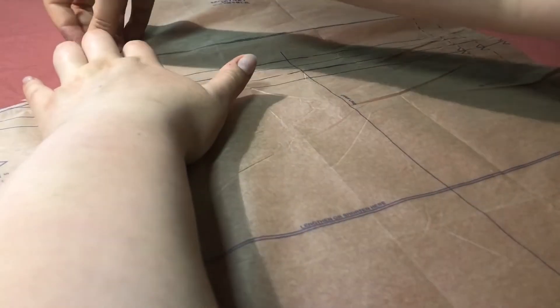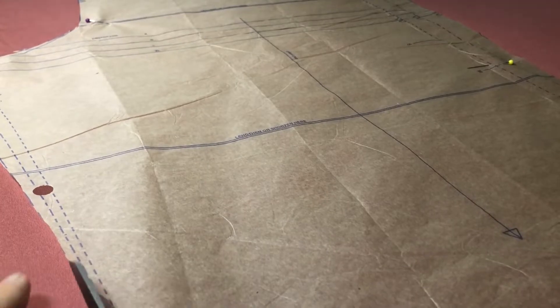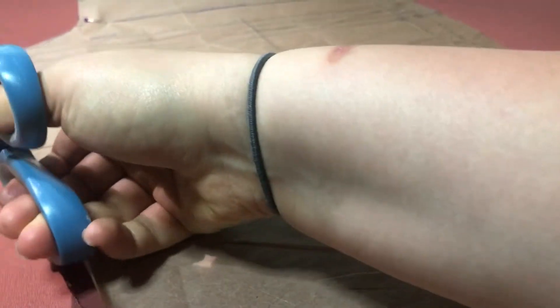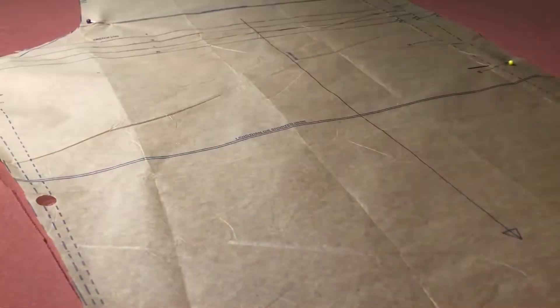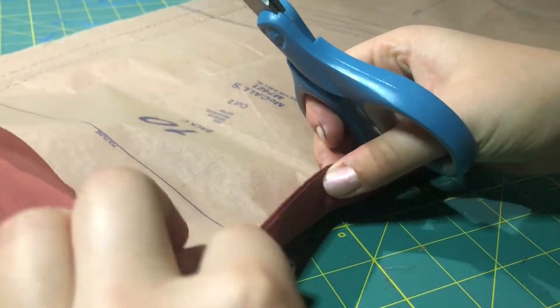I found this fabric at Joann's in Arizona when I was visiting my sister. It's pomegranate color and it was on sale for $5.59 a yard, so I got two yards. You can see here I'm just going through the same steps — pin, cut, and so on.